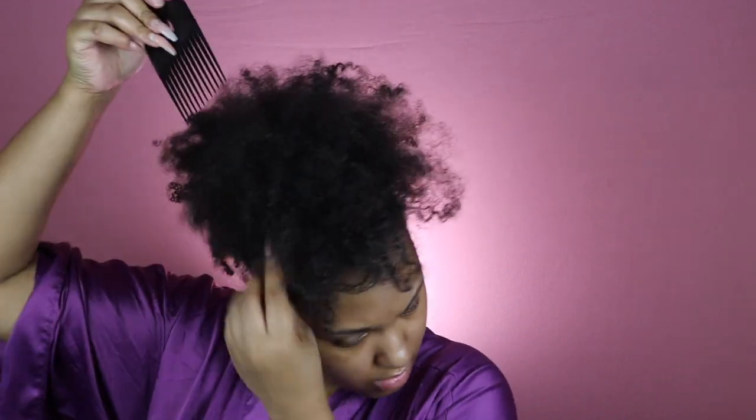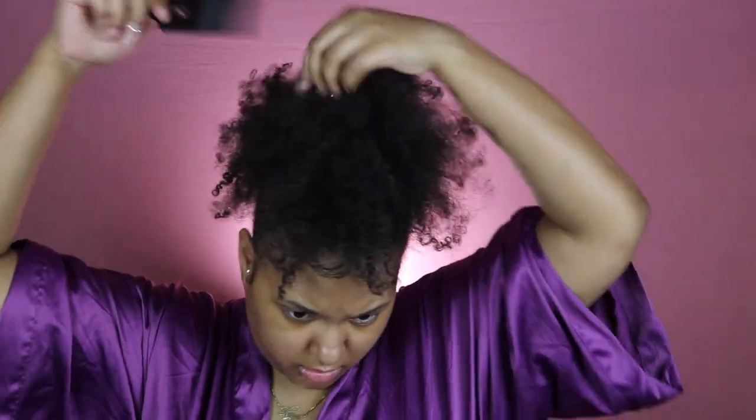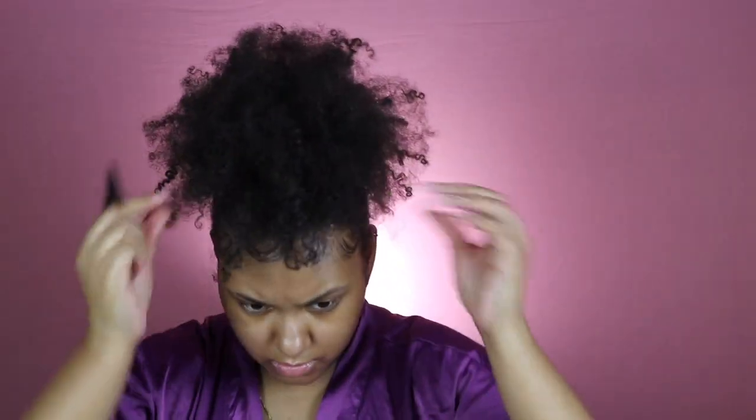Then you just want to fluff it out with your pick or your hands and shape it to your liking — that is it! This is so easy, super cute, and quick. I hope y'all enjoyed this video. Let me know if you want more natural hair videos and I will catch y'all in my next one. Bye!